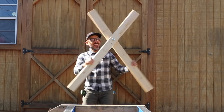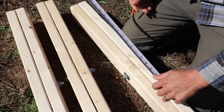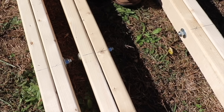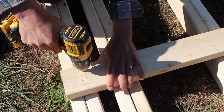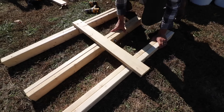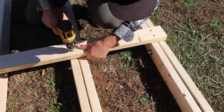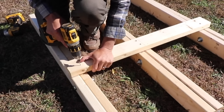You can make this sawhorse as tall as you want it and also as long as you want it. This sawhorse is not a new concept. This type of sawhorse, also known as a saw buck, has been around for years and years. But I like how it's simple, and when not in use we can fold it and put it away.